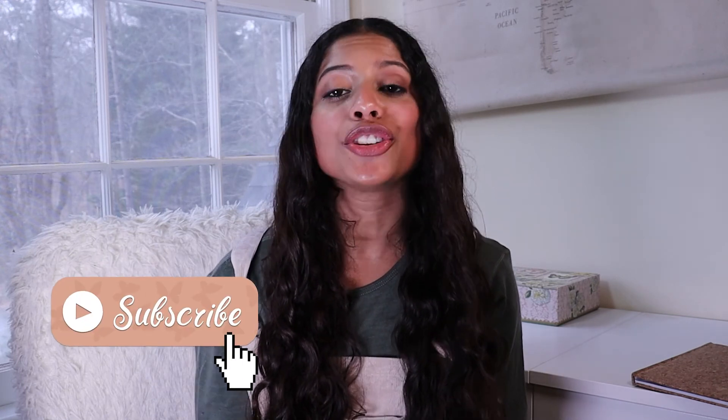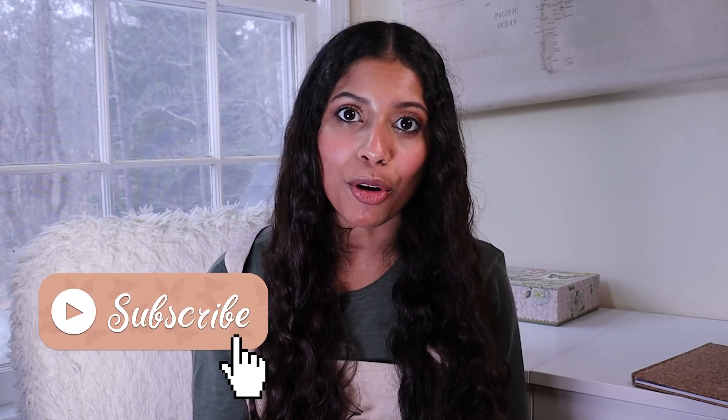And that's it for the video. Thank you guys so much for watching. Don't forget to leave a comment below on what your favorite outfit is, and don't forget to like and subscribe so you don't miss any more of my videos. Until next time, bye!